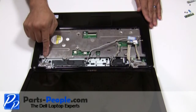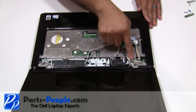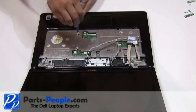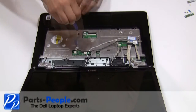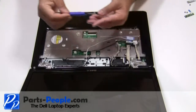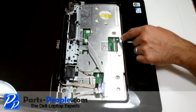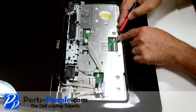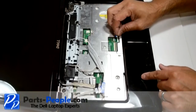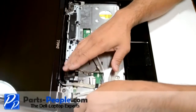Remove the four screws from the middle of the palm rest and a single waffle screw on the upper left-hand corner. Unplug the touchpad cable from the motherboard. Carefully lift up the touchpad palm rest off the base starting from the upper left corner, un-snapping it along the edges.